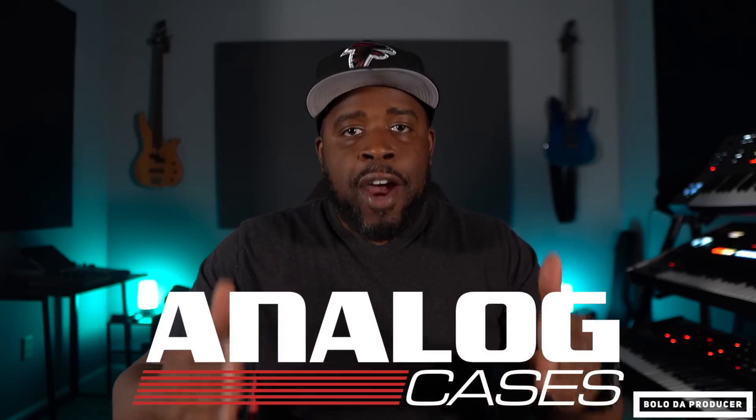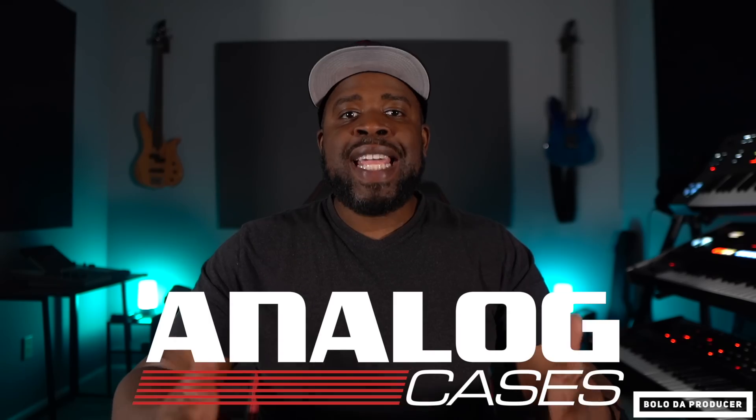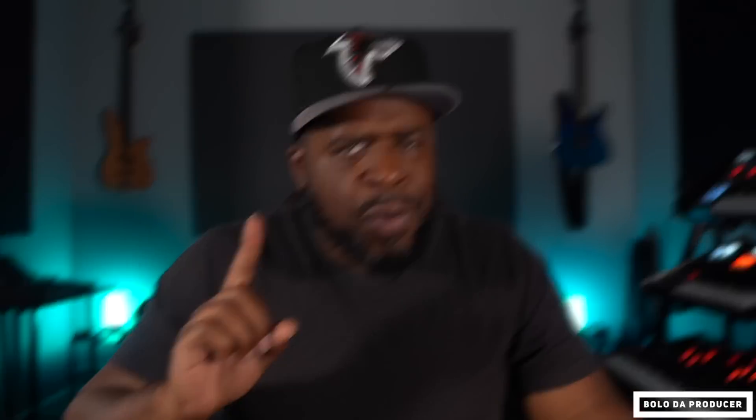Before we get started, make sure you guys go ahead and check out Analog Cases. They are the number one place to go to find cases to protect your gear. For example, when I'm not making beats on my MPCs, I always switch over to my Machine Plus. But when I'm not using my Machine Plus, I have to have somewhere to store it, and one of the best places is inside a case made from Analog Cases.